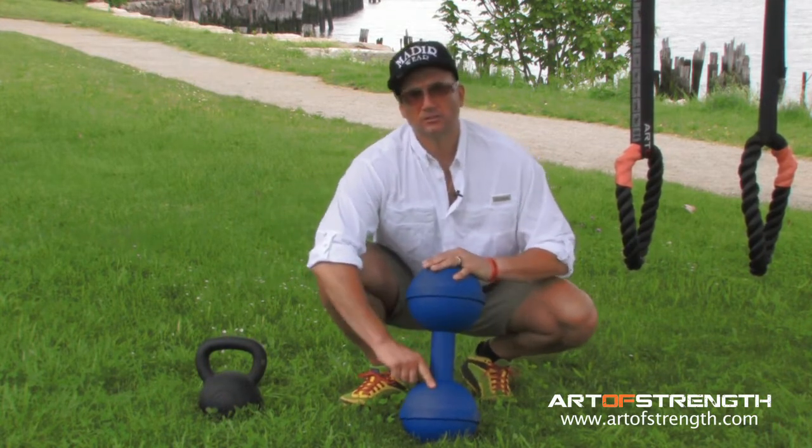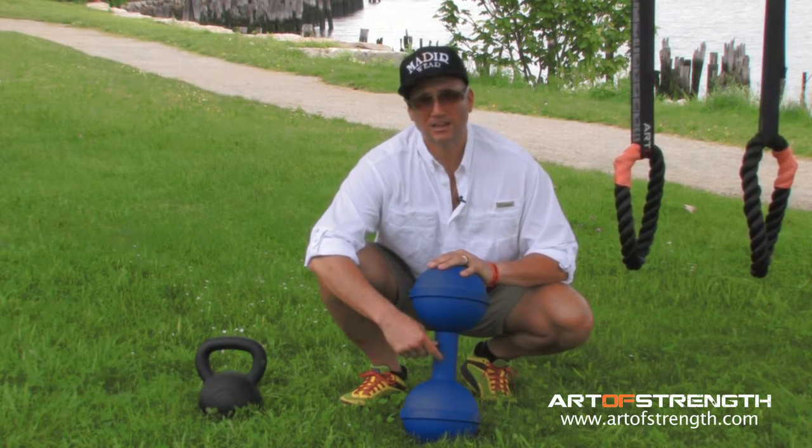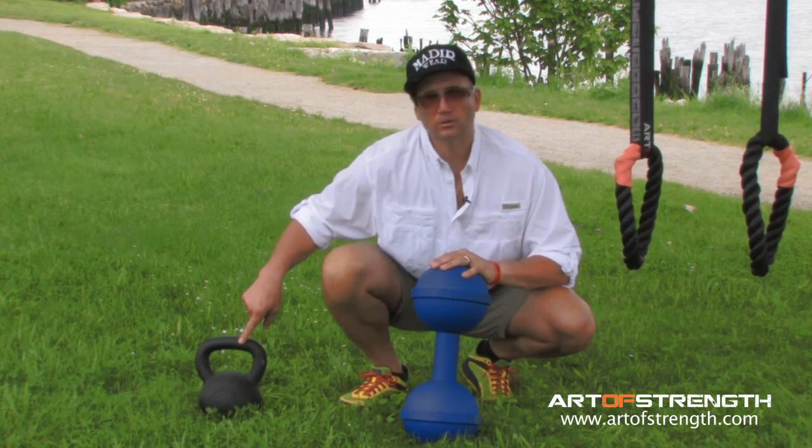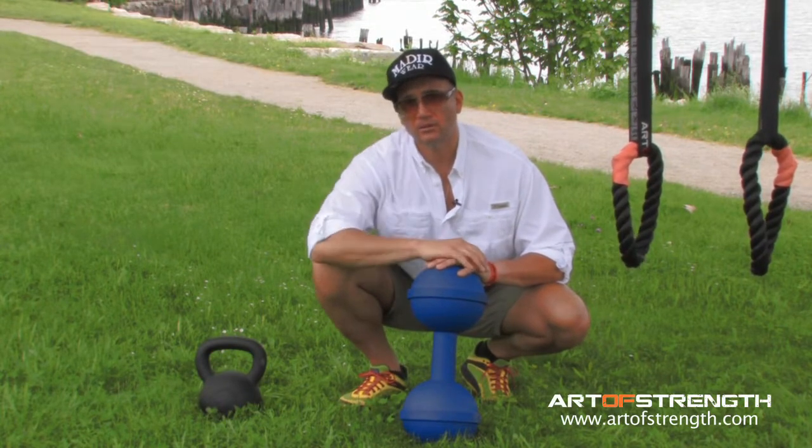So, take this as your challenge. If you can hang on to this and sweep it overhead, you'll have a fantastic result when you transition into kettlebell training. Give these exercises a shot and let me know how you make out.